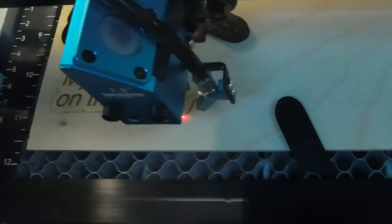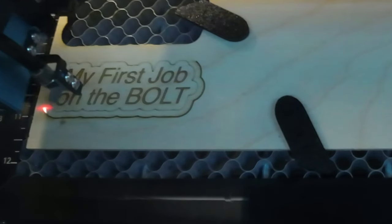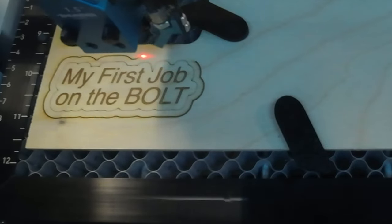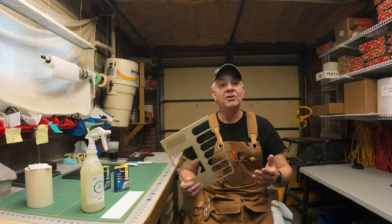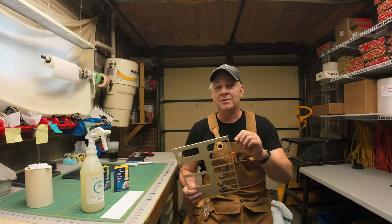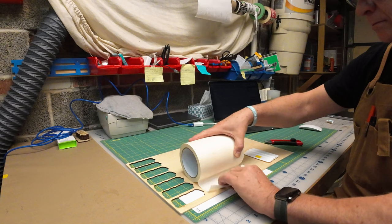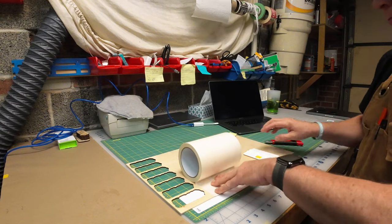Several videos ago when I started working with this Baltic Birch — it's a 3mm piece — I began cutting a very simple design just to test engraved score and cut against this 3mm. As I was getting closer to what I think are much better settings, I found there's still a little bit of scoring or coloring sometimes, so I thought I'd give the mask a try, and it certainly came out a lot different.